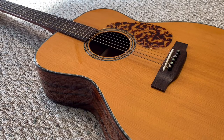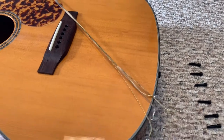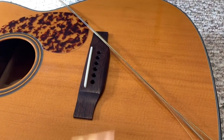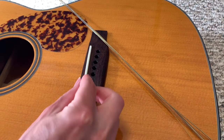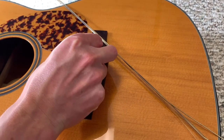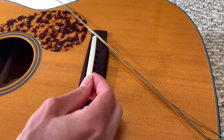Now I'm going to remove the strings so that we can pull the saddle. I'll keep the old strings for a test fit later and put a new set on when I'm done. With the strings removed, I'm going to pull the saddle out. These are not glued in or anything like that — they're usually a pretty snug fit so you may have to wiggle and work it out, but it should just pop out.